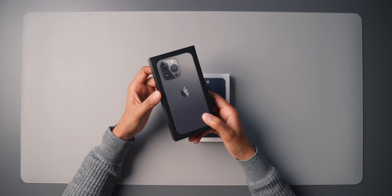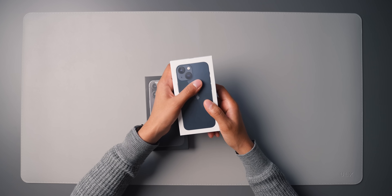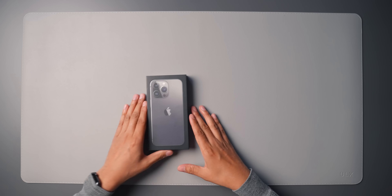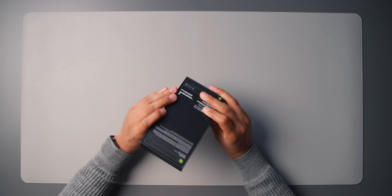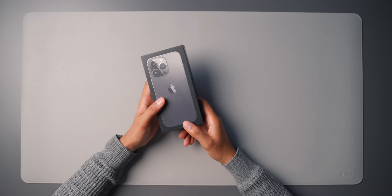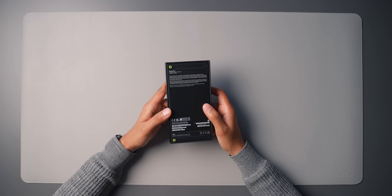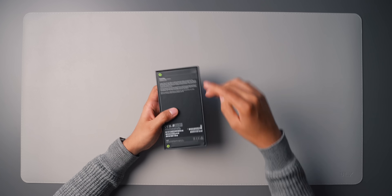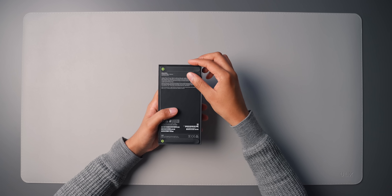All the Pro models come in a black box and the standard models — the 13 and 13 mini — come in a white box. Put those aside because we're unboxing the 13 Pro. Like I mentioned in the 13 mini video, the packaging has changed a little bit. There's no plastic cling film, no plastic shrink wrap or anything like that, obviously to do with the environment. Apple are making more of a movement when it comes to how they package their products. Now there's actually just pull tabs for the box itself.